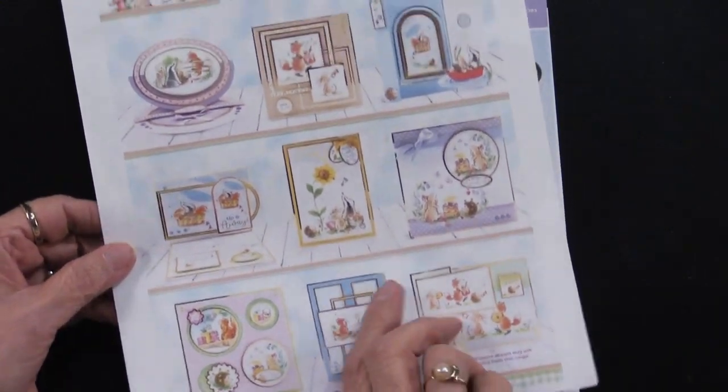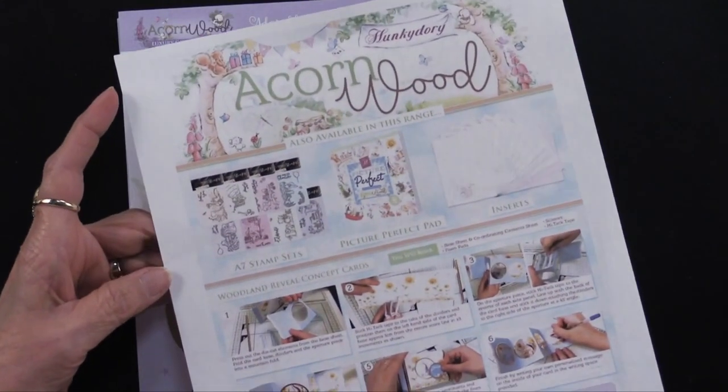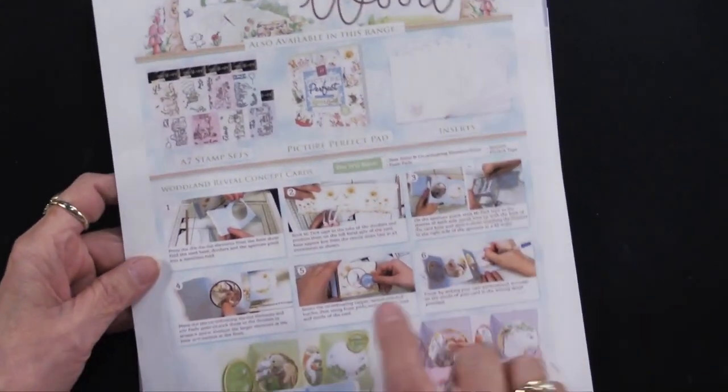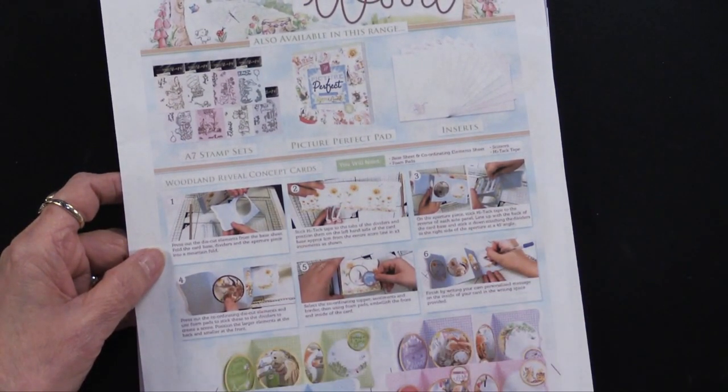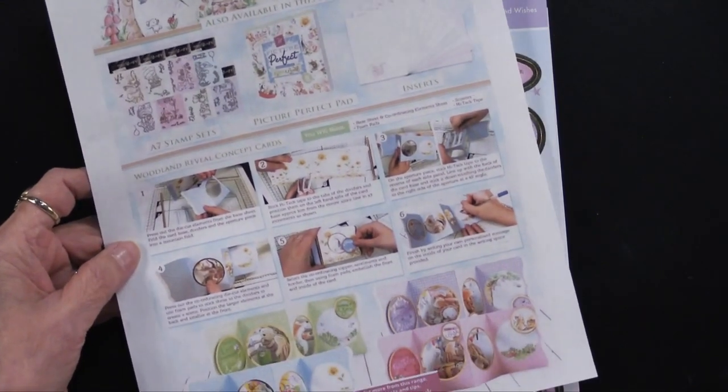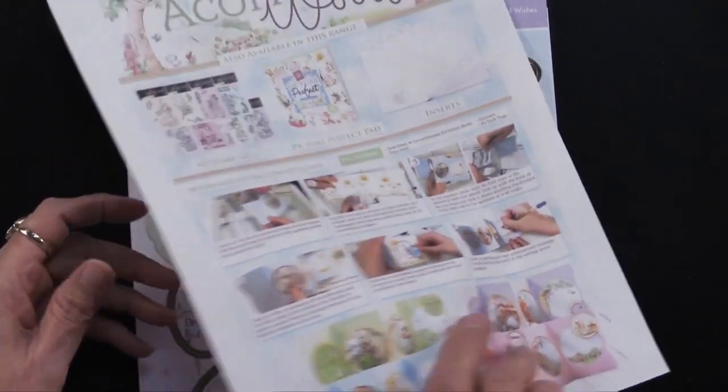There is an idea sheet that accompanies this kit, and you can see lots of ideas there. In addition, it gives you instructions for a special bonus that's in this kit. And by the way, this is a Paper Wishes exclusive.